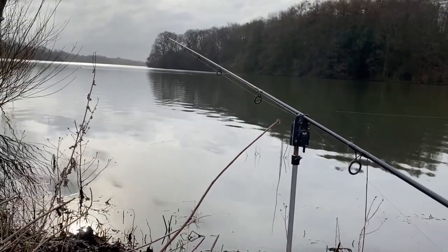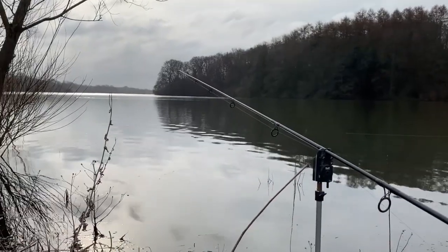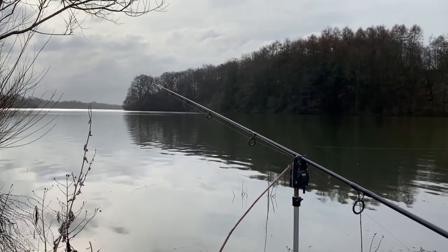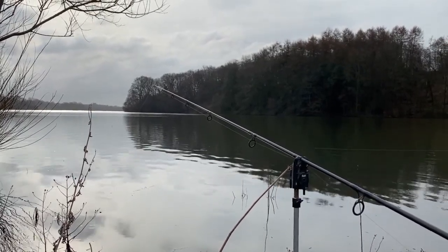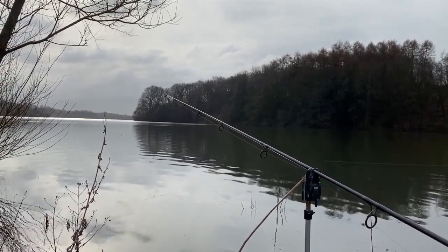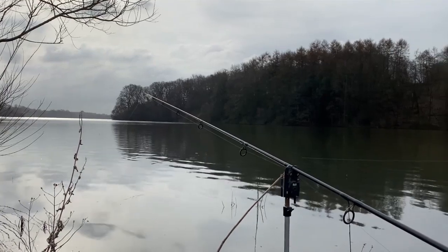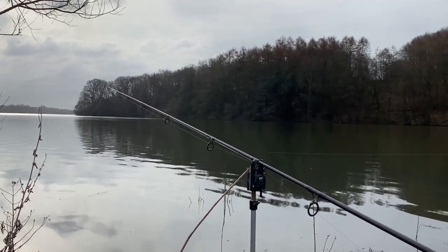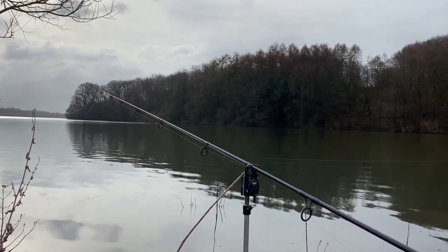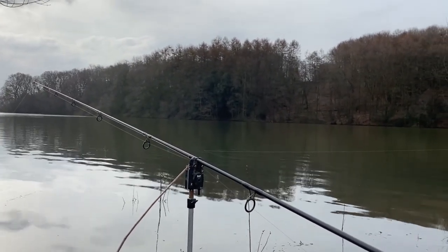Out there you can hopefully see my float — it's just sticking out of the water. For me, float fishing is the best way to see a take. Fishing like this, if there's fish cruising in the margins, that line is off the bottom. In this very swim I've actually seen a pike bite me off before I've even got to the rod — they swim through at the back end of the year and take the line. That sounds like a bit of a tall story, but it happened to me.